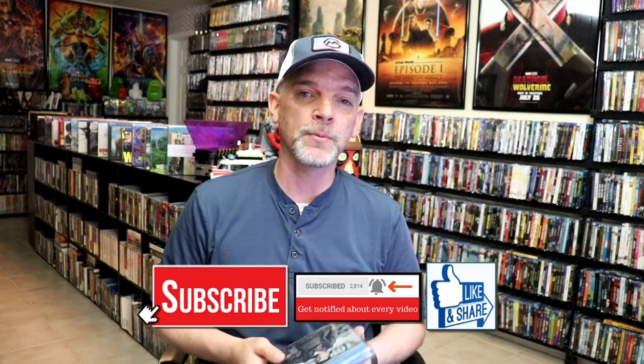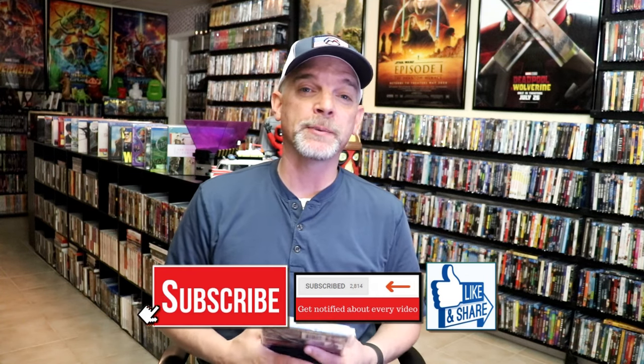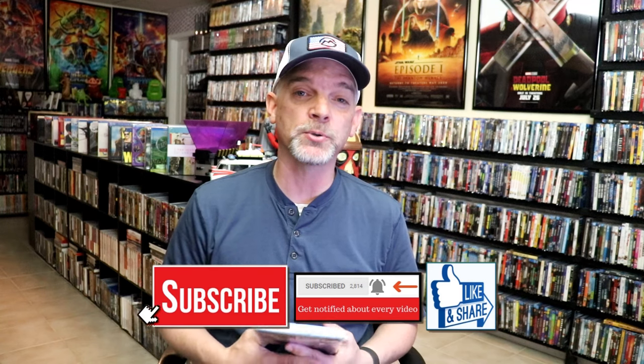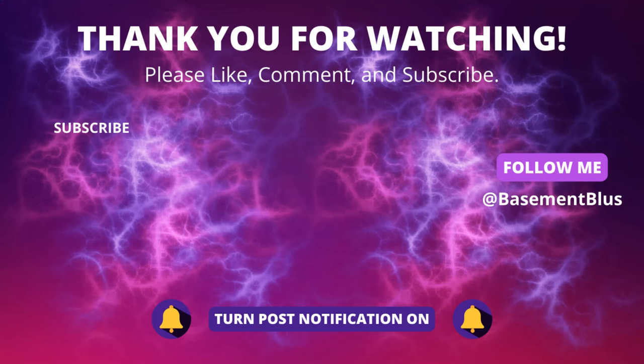Please leave me a comment below. Let me know what you think about this particular Steelbook unwrapping, and also let me know your thoughts on Top Gun because I really do enjoy reading your comments. Thanks for taking the time to watch this video and we will see you next time.